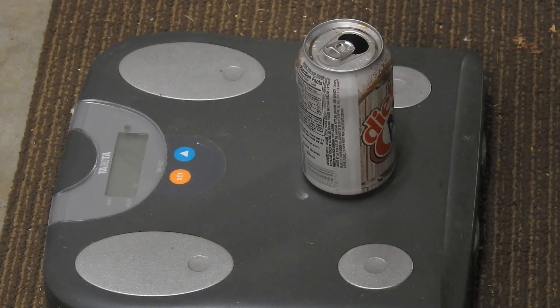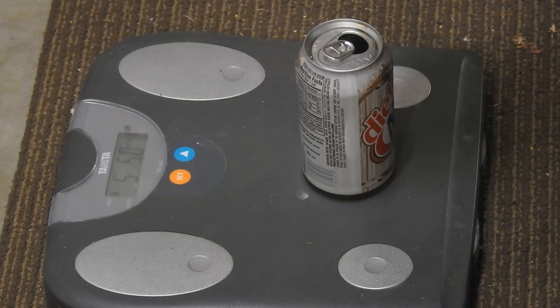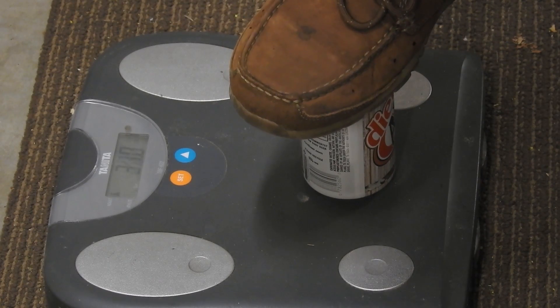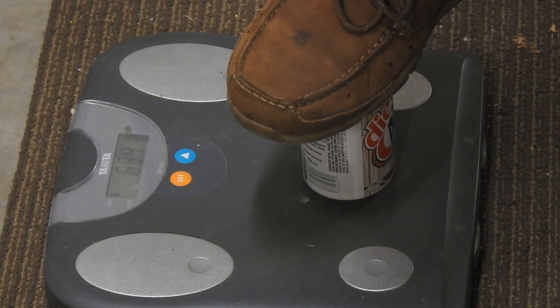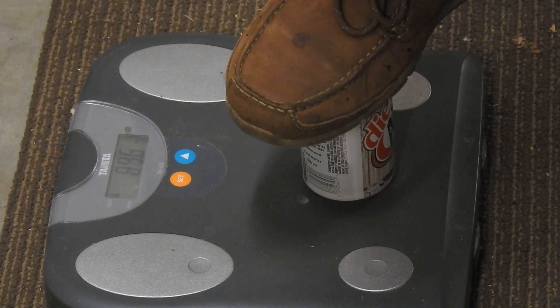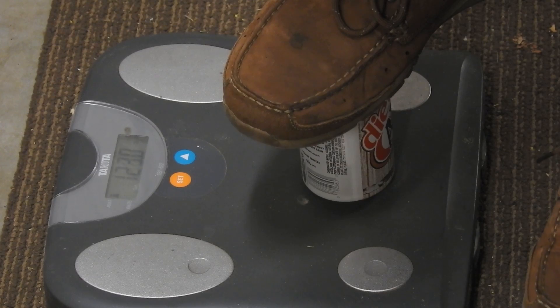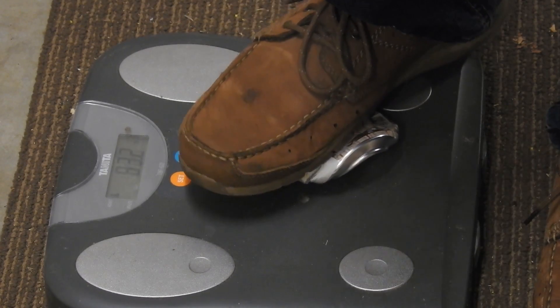I'm going to gradually increase the weight on this soda can and turn on the scale. 40 pounds already, 50, 60, 70, 80, 90, 100, 120, 130 pounds.